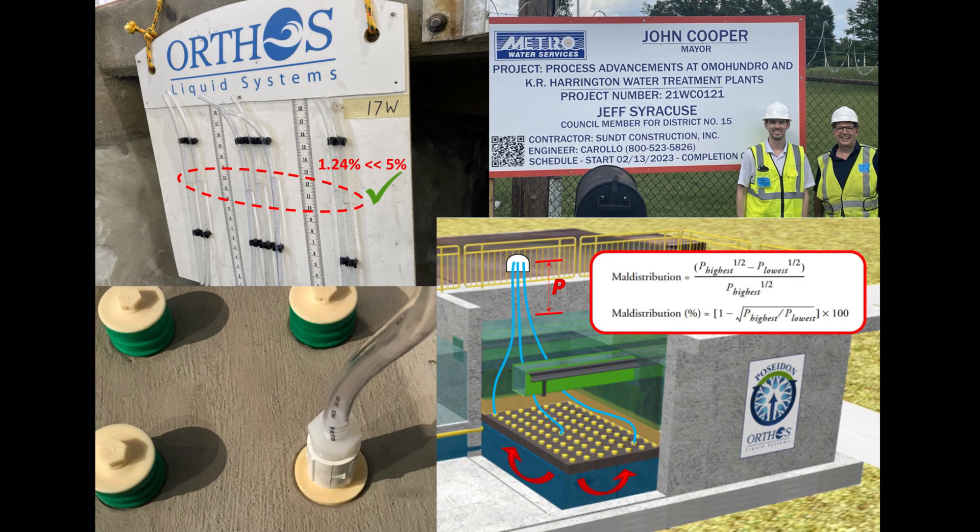Conversely, the three-dimensional plenum of an Orthos Centurion buffers the pressures with its nozzles equalizing the distribution, no matter the flow rate.